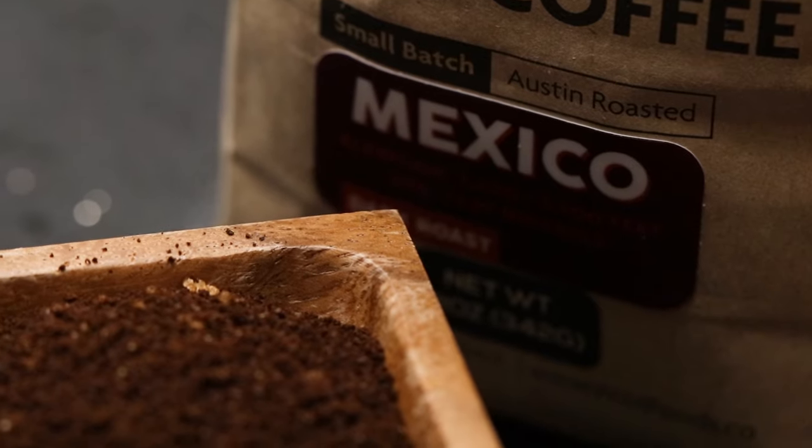Now we are going to move on to our Mexico blend. This blend comes from the Chiapas region of Mexico. This is definitely the blend for me because it's slightly nutty, it has notes of caramel and also chocolate. I will do anything or eat or drink anything that smells or tastes like chocolate — this is definitely my favorite blend right here.